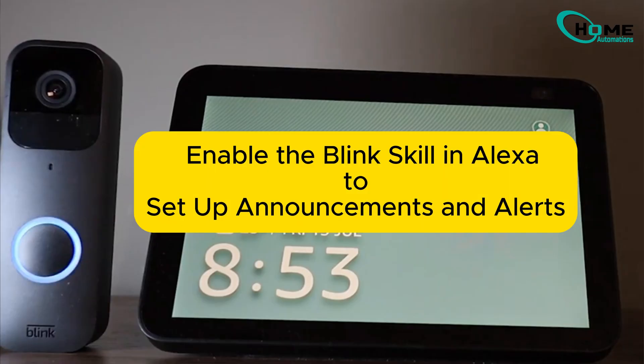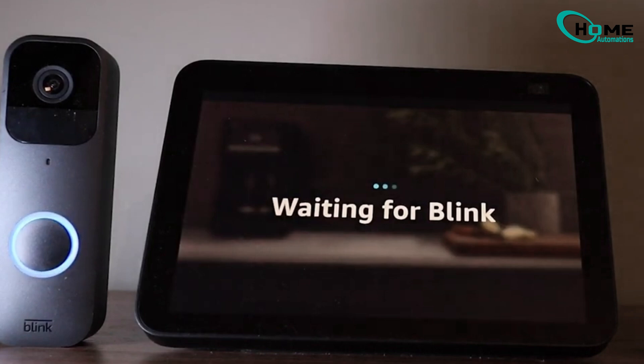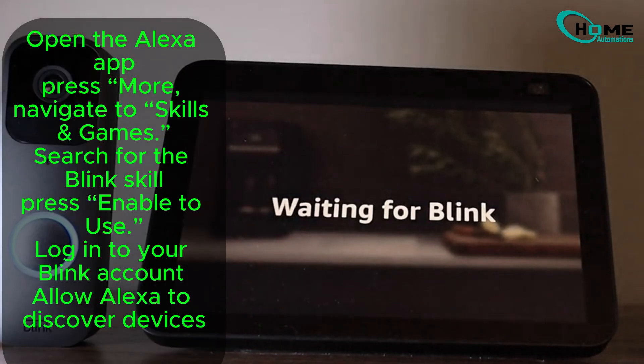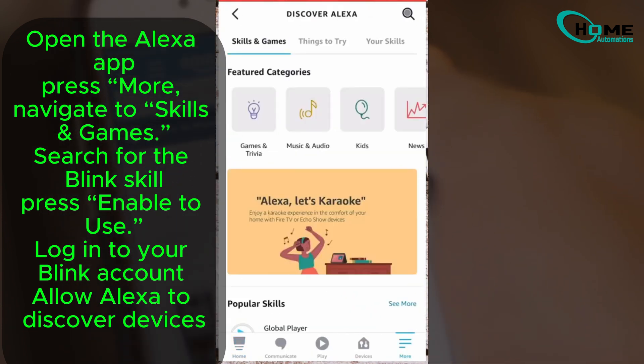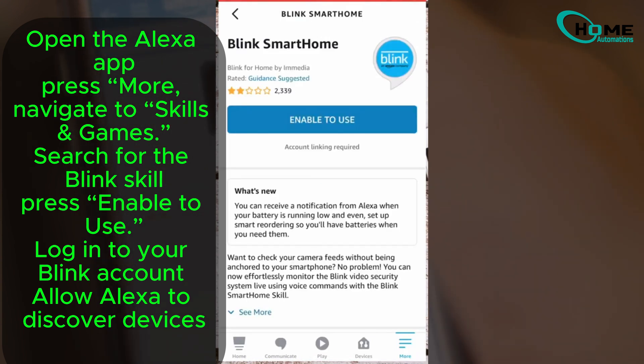Now, let's connect Blink to Alexa. This integration will allow you to use voice commands and get notifications on your Echo devices. Open the Alexa app, go to Skills and Games, and search for Blink. This is where you'll find the skill needed to link your doorbell.